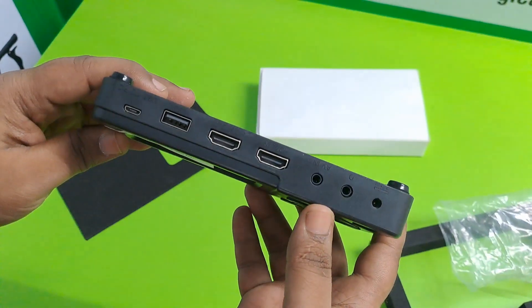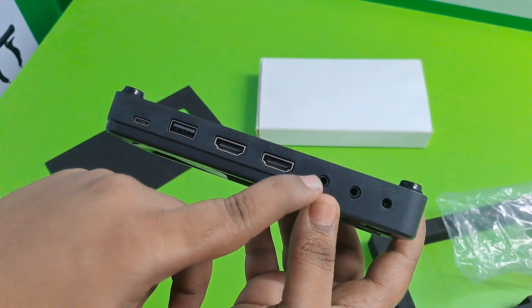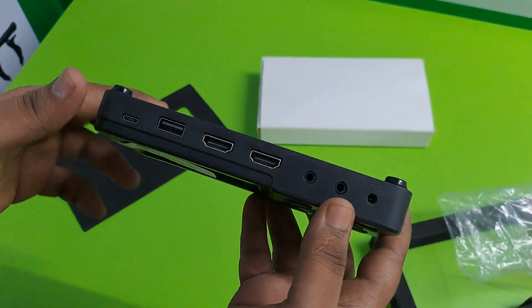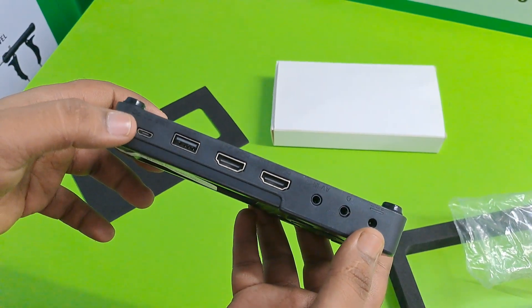There are ports: USB, HDMI ports, AV, mic charger, PC, USB charger.